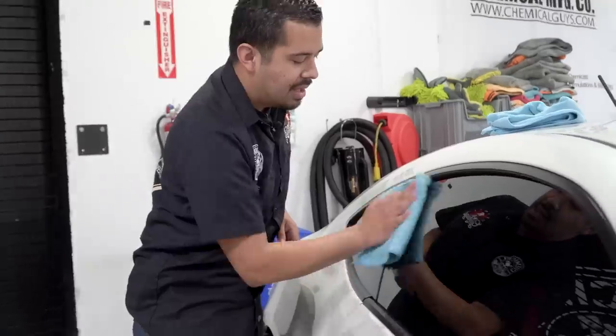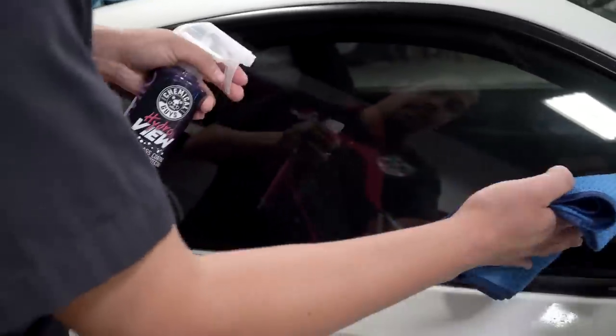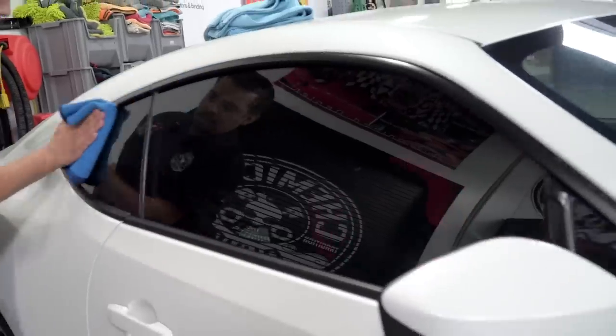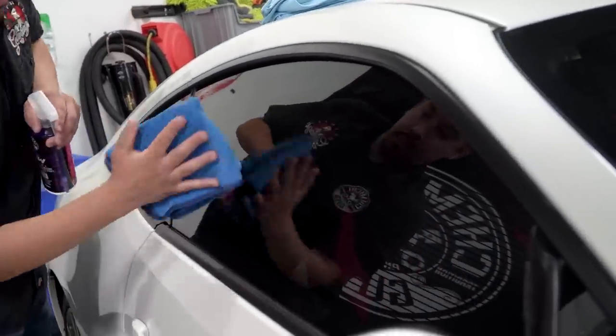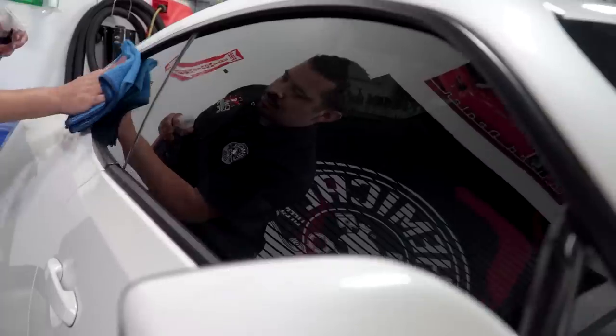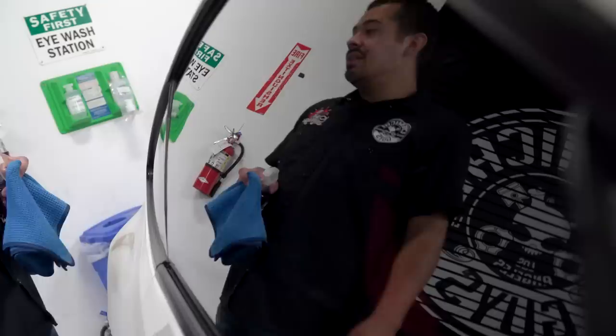Now that we're all said and done, I'm going to grab my bottle of HydroView and apply it to the glass. HydroView is not just for your ride — you can use it on any glass surface: windows, glass shower doors, mirrors, glass tables, glass countertops, and any other glass surface you can think of. You get that crystal clear reflection and shine so that you have the best visibility at all times.